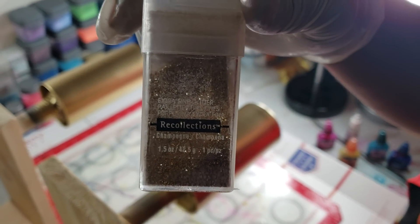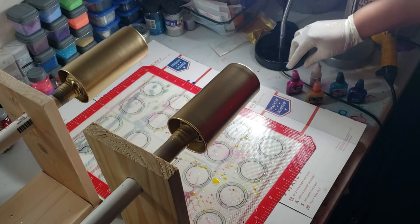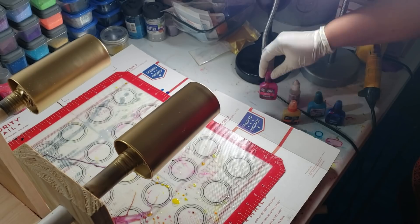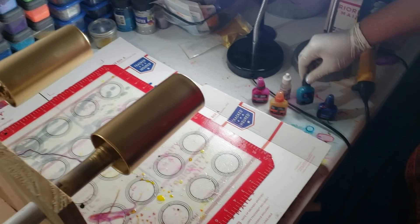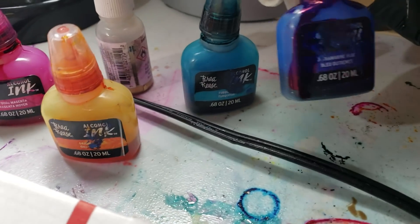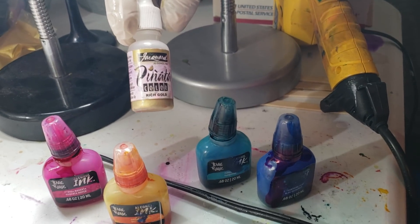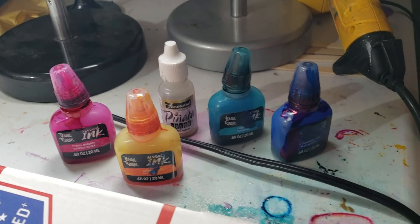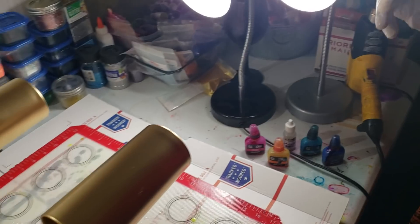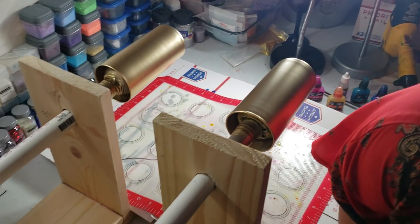I'm going to be using the Bria Reese alcohol inks in magenta, orange, turquoise, and marine blue. Sorry you can't really see the names because I've been using the heck out of these. And I've also got Pinata rich gold. I'm going to go ahead and get started, so let me get my turners turned on.